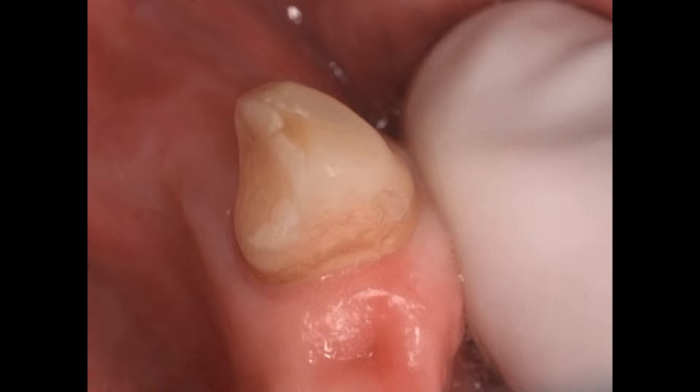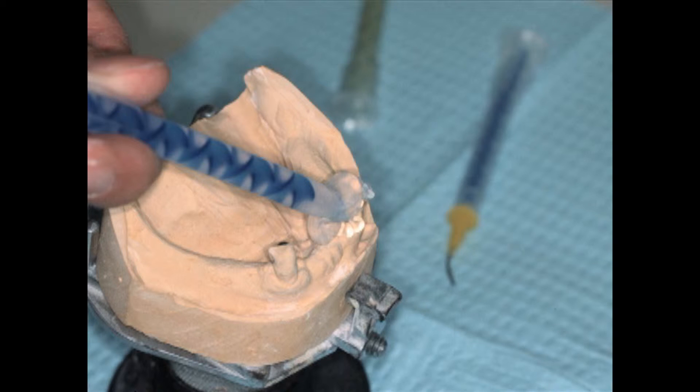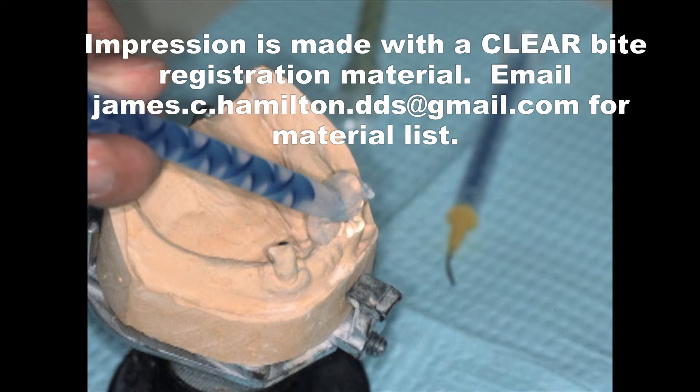Here's what we do now: on a study model, we actually wax up exactly the way we want that rest seat to look. We can then put it on a surveyor and make sure that if we want a guide plane, we can make it that way. We contour it exactly the way we want, then take an impression of the study model. No separator is needed — it's just a small impression of that tooth, and we did it on the other canine also.